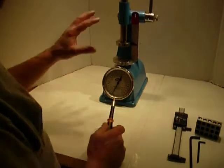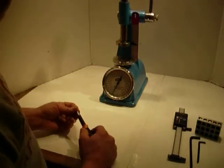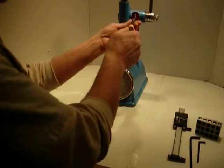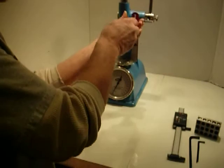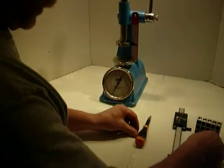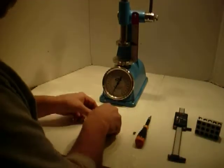This is the removal of the factory system and the installation of the dial indicator. First thing you need is a screwdriver — take this screw out. The three Allen wrenches you'll need for this are all included in the kit.